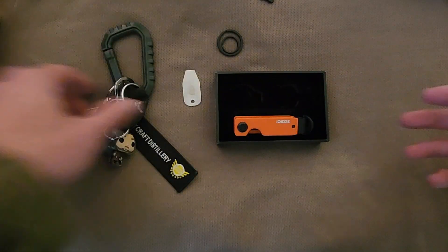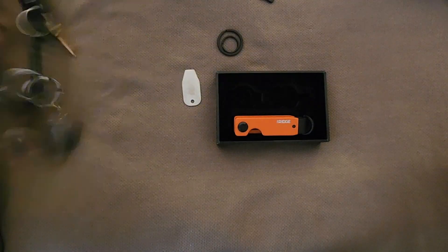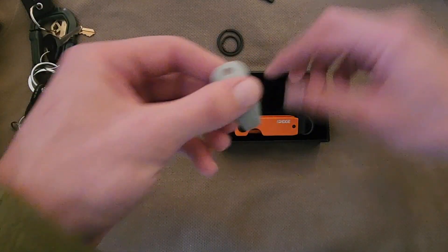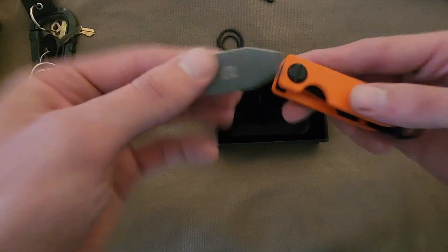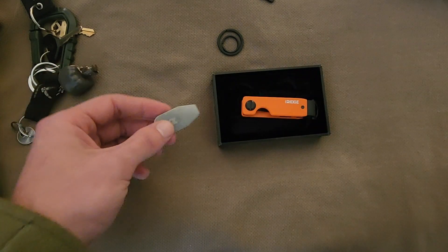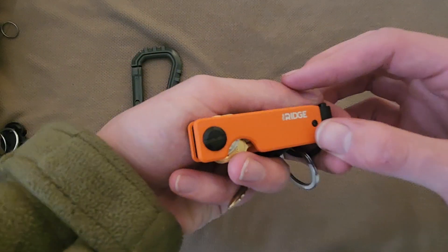The key rings let you get your fun objects — like my little Aragorn here from Lord of the Rings — onto the key set. Right here is the bolt tool, which allows you to screw and unscrew the case so you can fit your keys on properly. And here is the finalized look at the Ridge key case.